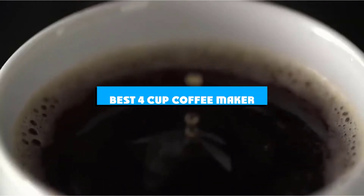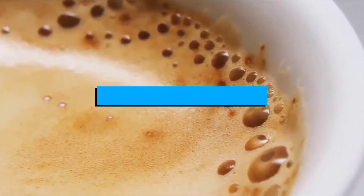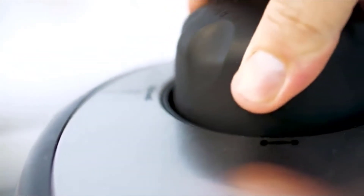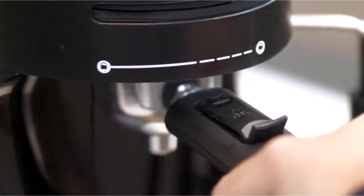If you're looking for the best 4-cup coffee maker, here's a list you must see. We made this list based on our personal preference and sorted it based on the features, prices, quality, durability, and reputation of the manufacturers and customer feedback. Also, we've included options for every type of customer. So let's get started.